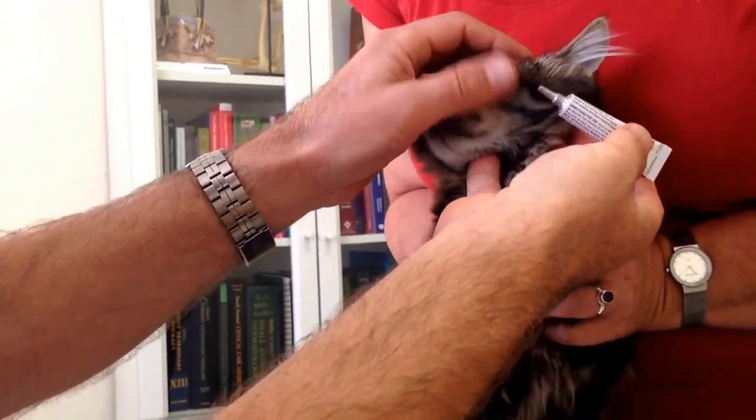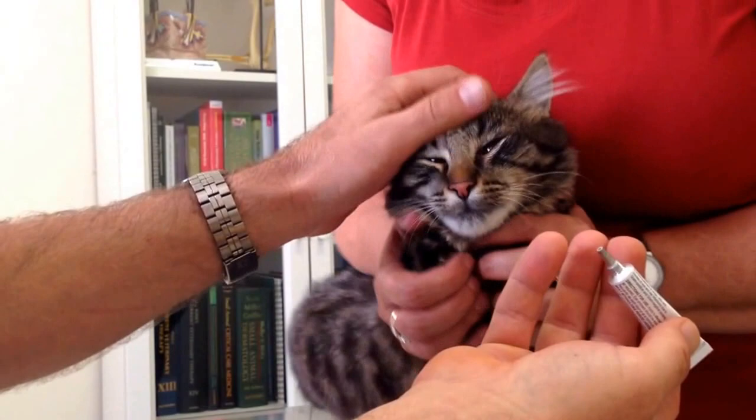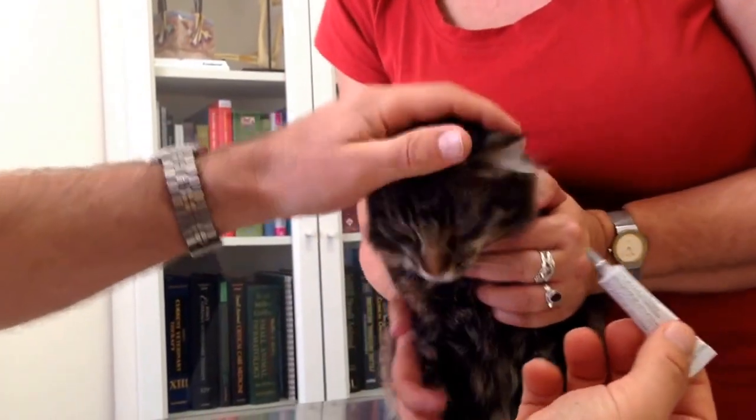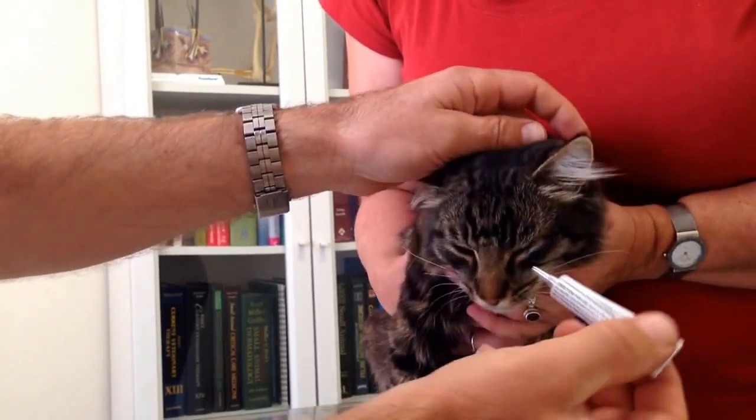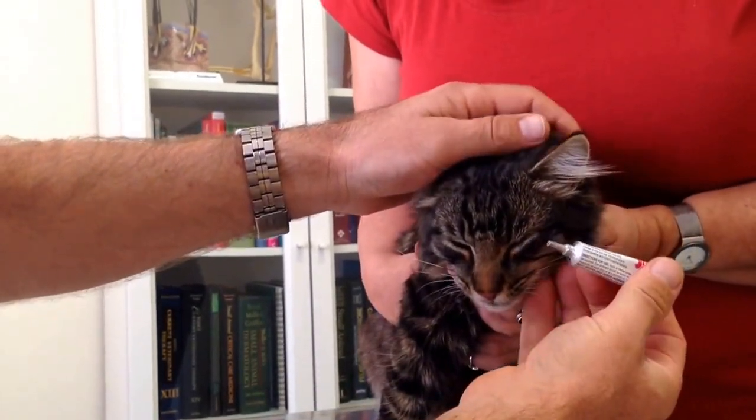And then you rub the lower eyelid so it goes across the surface. He's been very good about that, and he's done. The trick is I used the nozzle sideways, so I didn't poke directly on the eye. If he jumps forward, it won't hurt him if it's held sideways.